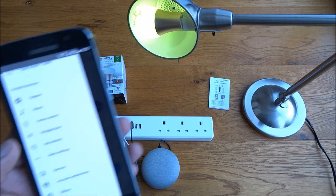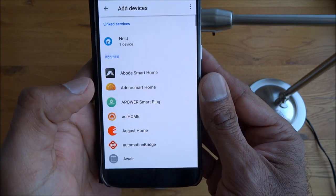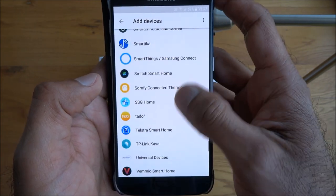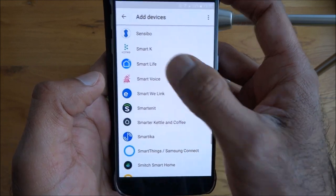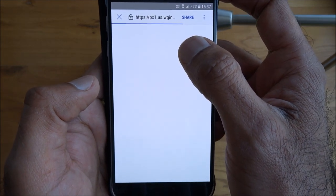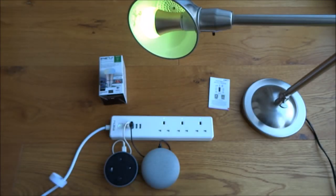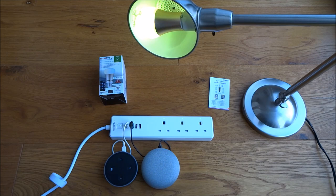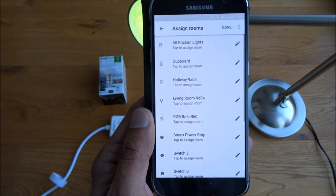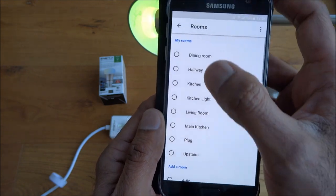In the Google Home app, go into Home Control, click Add — you can see my Nest which is already there — and look for Smart Life. Then type in your account details that you used to set up the device, and allow Google to access it by clicking the Authorize button. You'll then see all your existing smart devices, including the bulb.